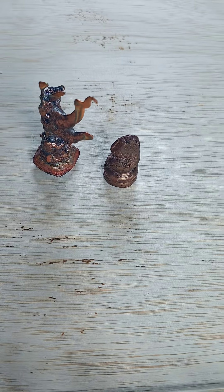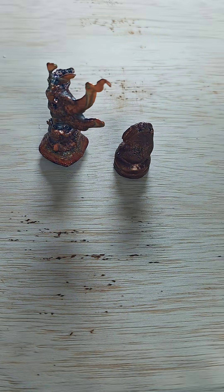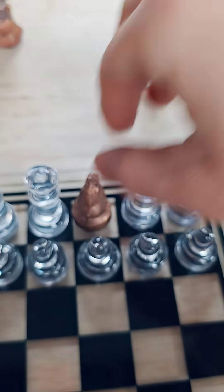These are my first and third attempt — the second attempt got melted back down because it just wasn't worth keeping. The first one looks pretty cool, but yeah, this little knight here was the second piece I cast. It's not great. I'm learning — it's a learning process.